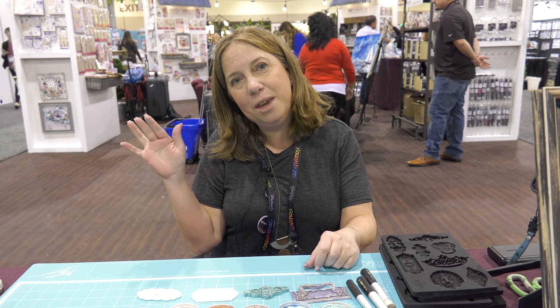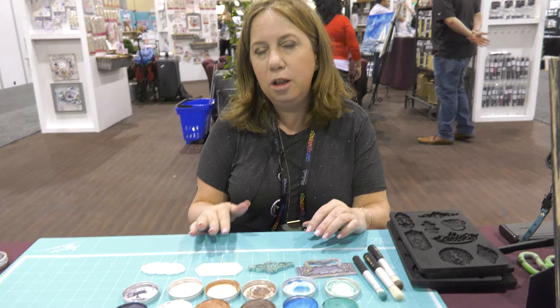Hi everyone, it's Karen Tamir here. I'm at the Prima booth and I'm going to be doing a demo on the new Finnebar matte waxes.